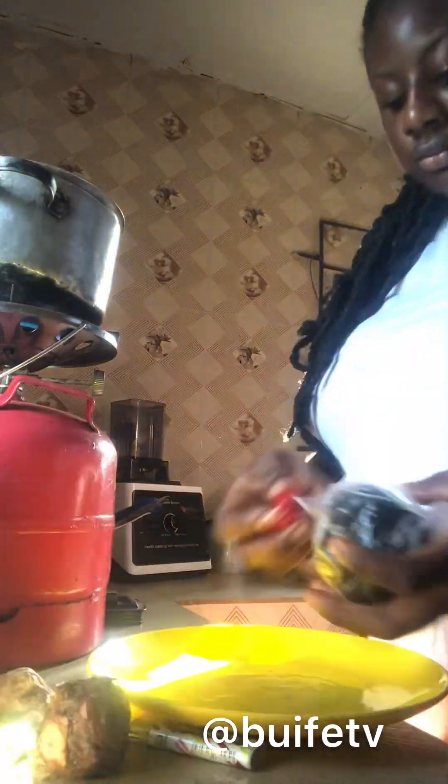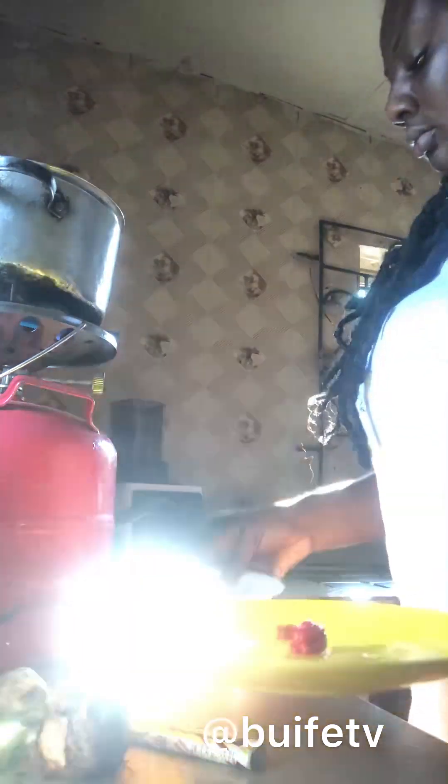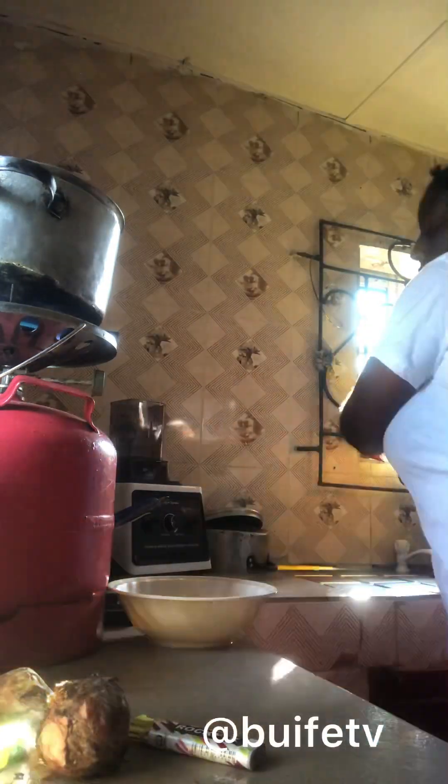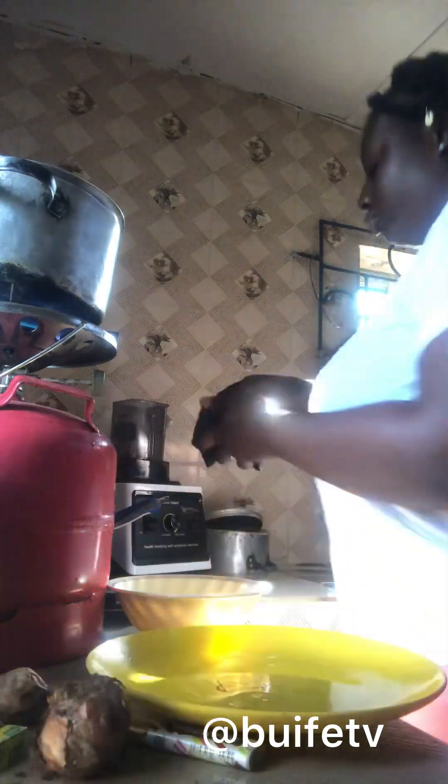I turned on my gas and put my pot on the stove already, and I washed my pepper so I can grind it with my blender. I got the blender then I rinsed the pepper with some crayfish inside it.